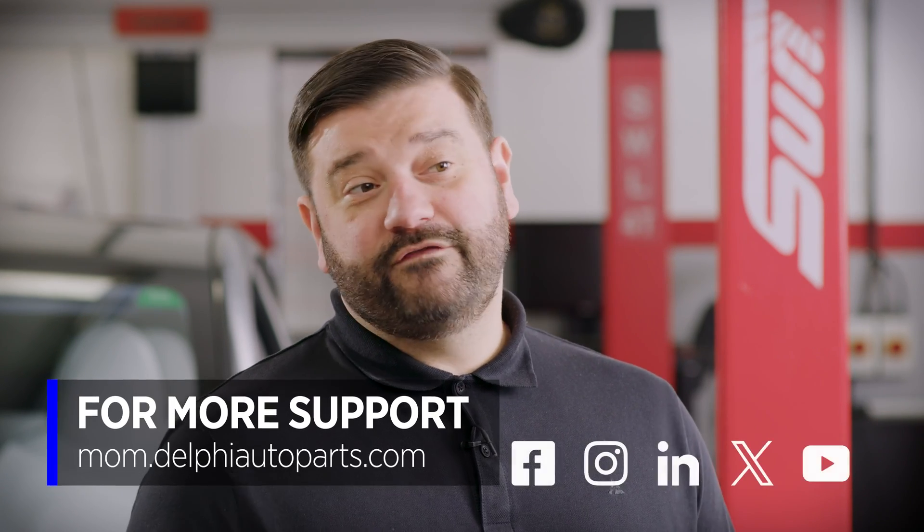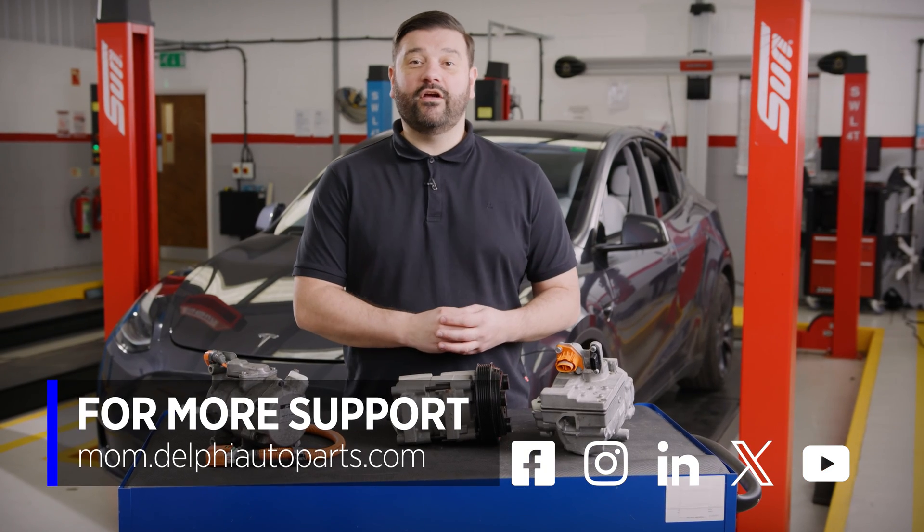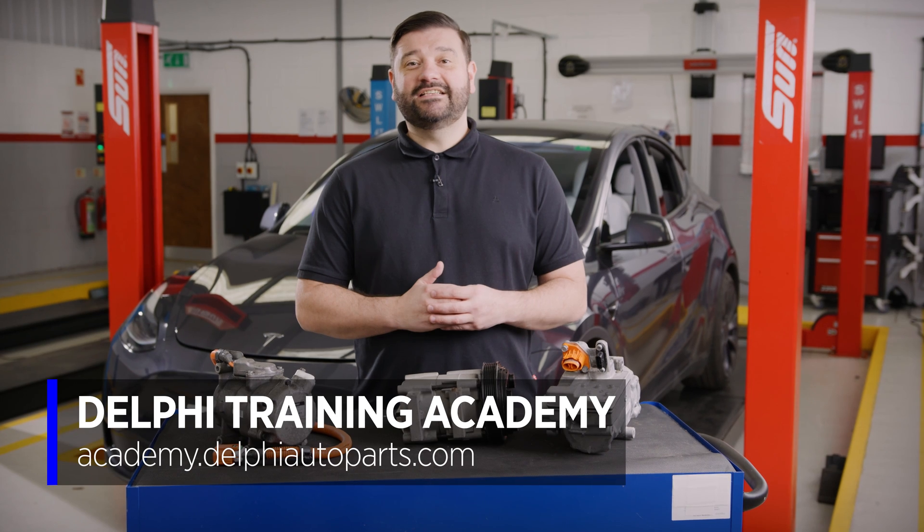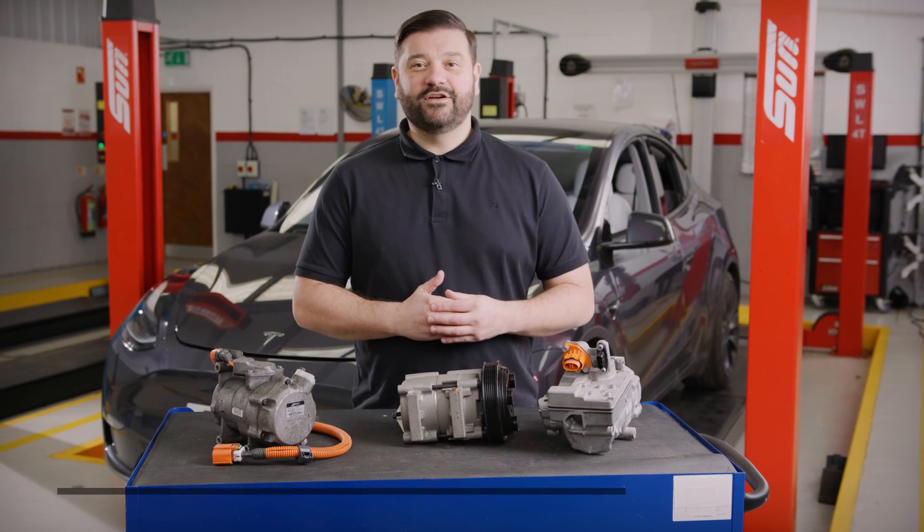Thanks for watching. If you want to see more videos, why not follow us on social media or visit the Masters of Motion online hub. For more expert-led courses, check us out at the Delphi Academy. See you next time.